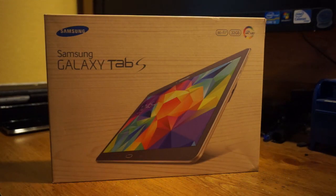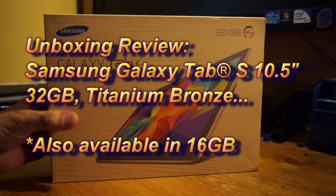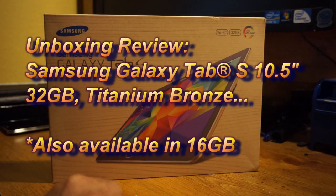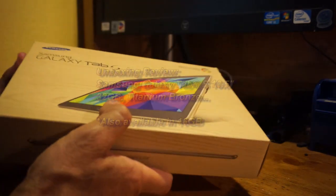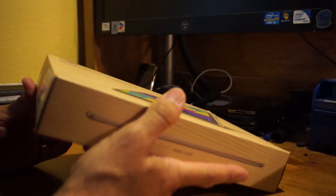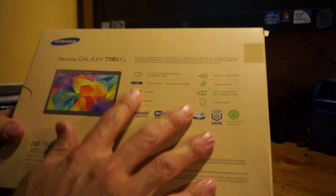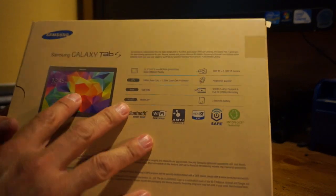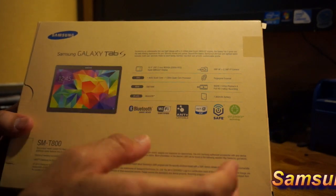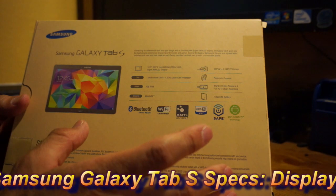Hey everyone, I wanted to quickly show you guys the Samsung Galaxy Tab S, which has been released. It comes in two varieties: 16 gigabyte and 32 gigabyte. It comes in what they call a bronze color and the other is white. This one is the bronze color. It's got a 1.9 quad-core processor and a Super AMOLED screen — we're going to see how good it is compared to the standard LCD type.